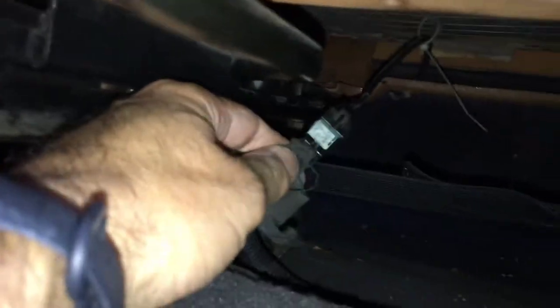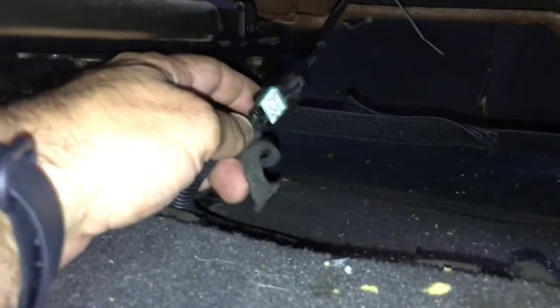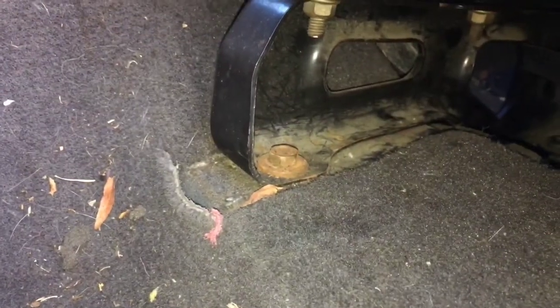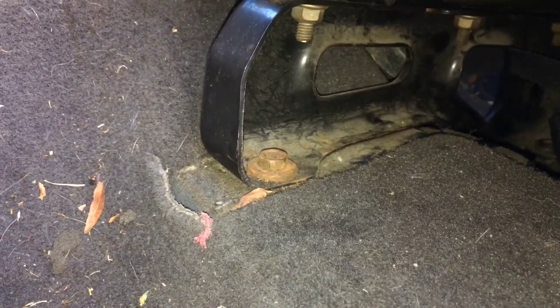Underneath the seat here, you'll see this little electrical harness — this is for your seatbelt sensor. We're going to go ahead and just pop that off so we don't pull it when we remove the seat. Just lift that, slide that off, and then tuck it here underneath so we don't pull that off. Next, we're going to start removing the 13mm bolts, and then we'll end off with the T-50 in the back.